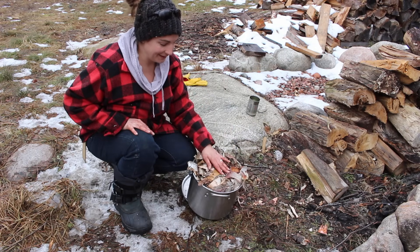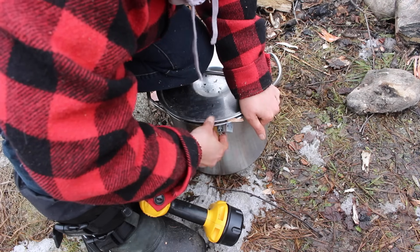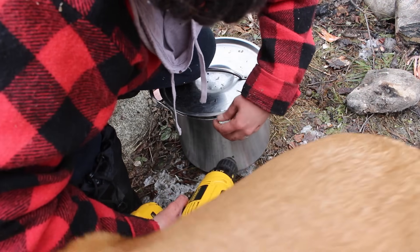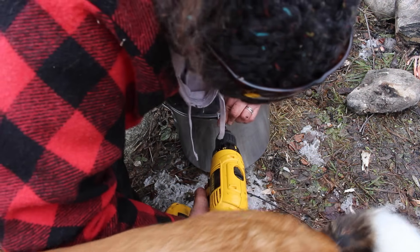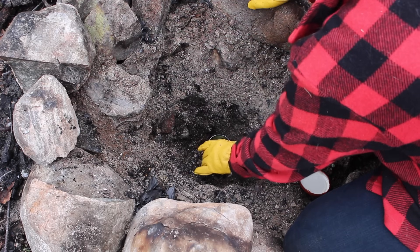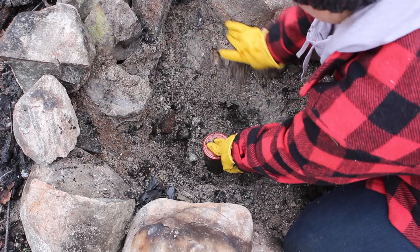That's probably about as much as I can fit in there. We'll see how this works out and we'll see how much oil we get out of this. Now I'm going to put the can in this hole and bury it around it. I'm just going to put a little lid on it and push it down just to prevent any of this stuff from getting in the can.